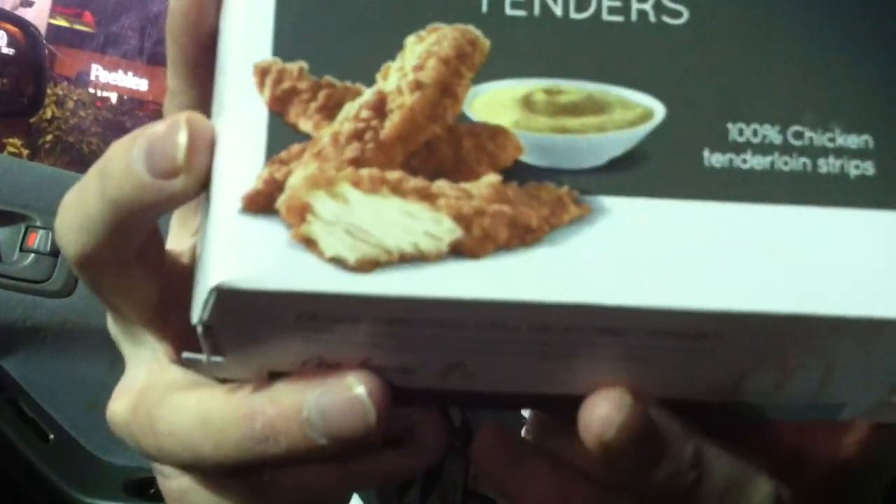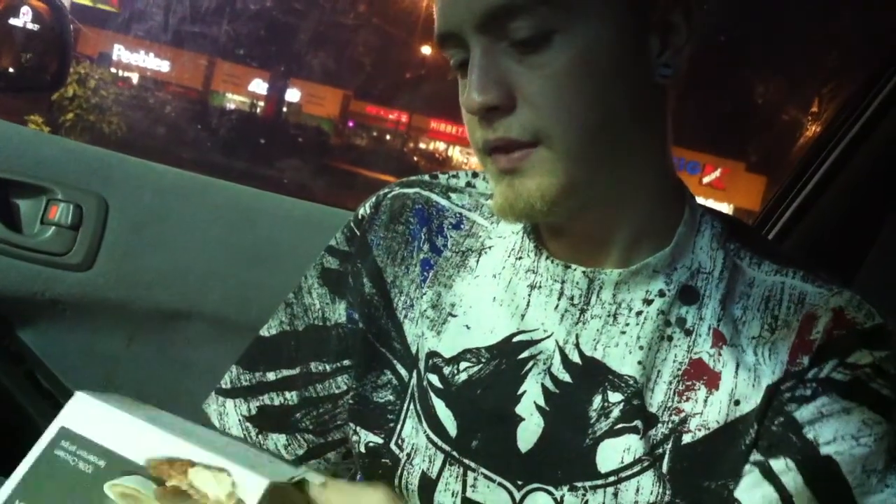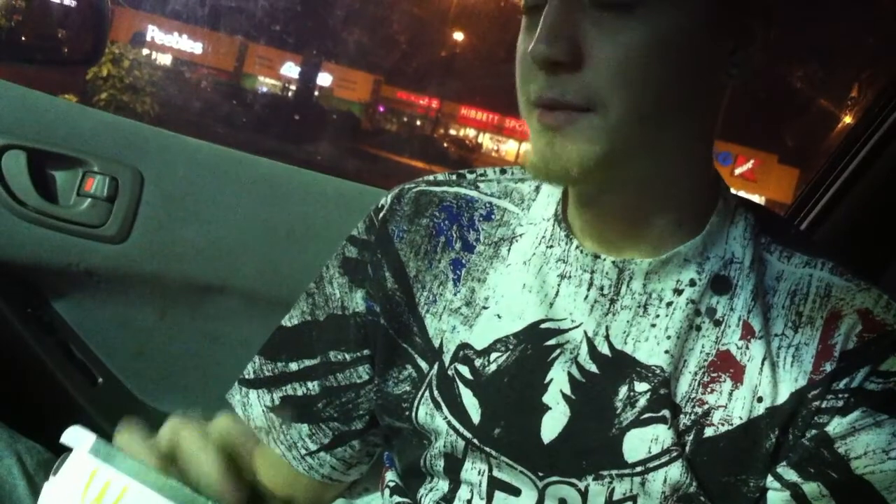You see these right here — Southern Style Chicken Selects. Get a nice little gander at that. We're going to take a bite without sauce and one with sauce, just to give you a proper review of what you need to know.